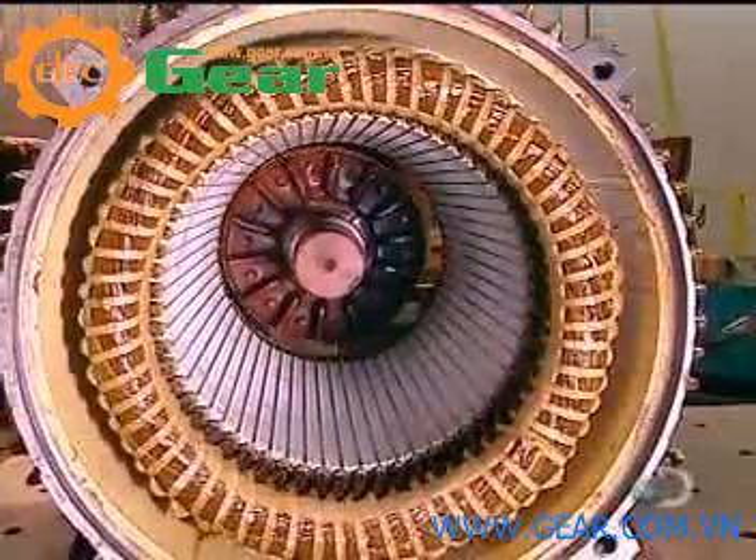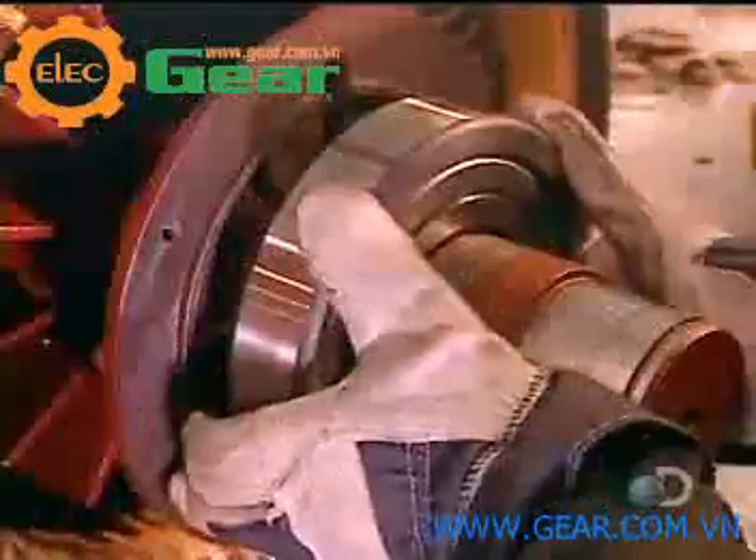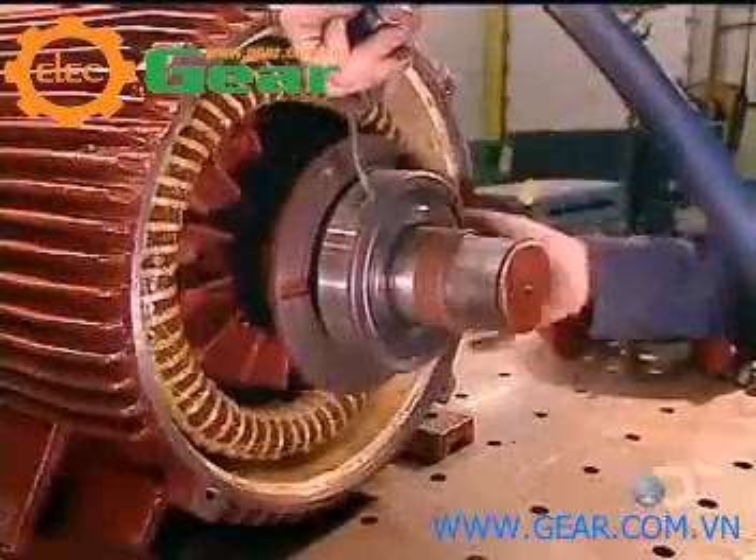Now they slowly slide the rotor into the stator, careful not to damage the stator coil. The rotor will turn on steel bearings. They heat these bearings to expand them so they'll install easily, then blow cold air on them to shrink them to a tight fit.